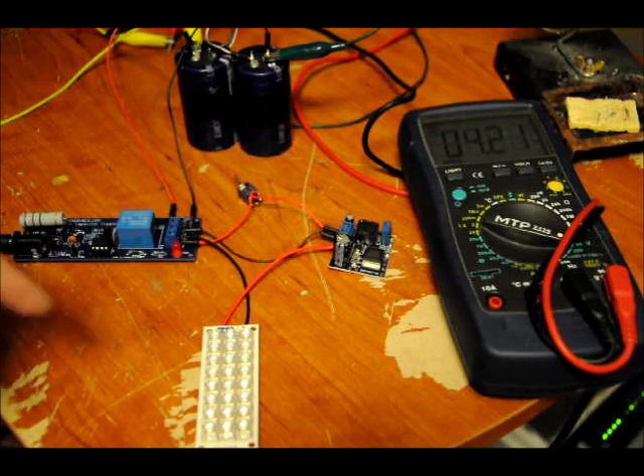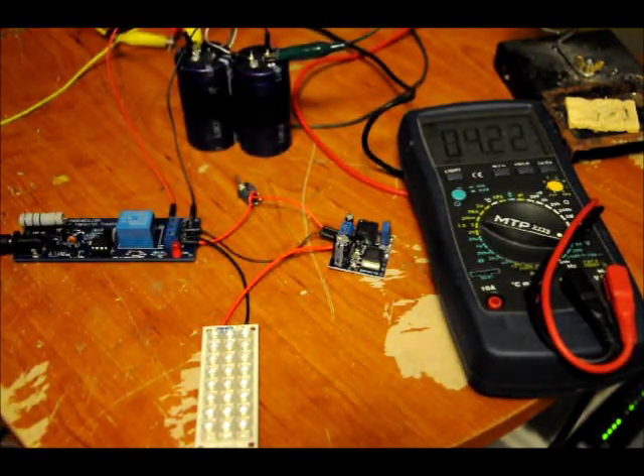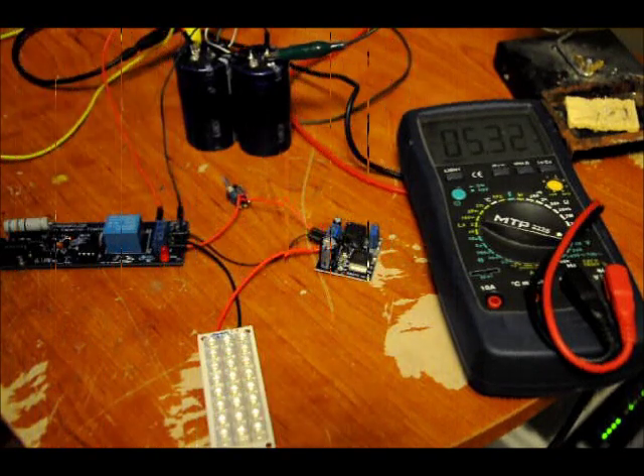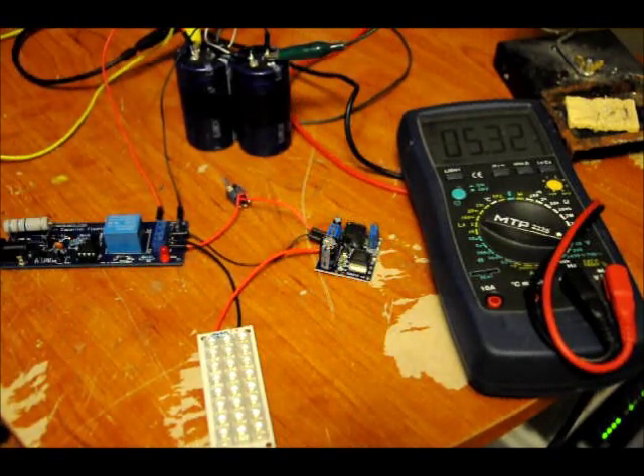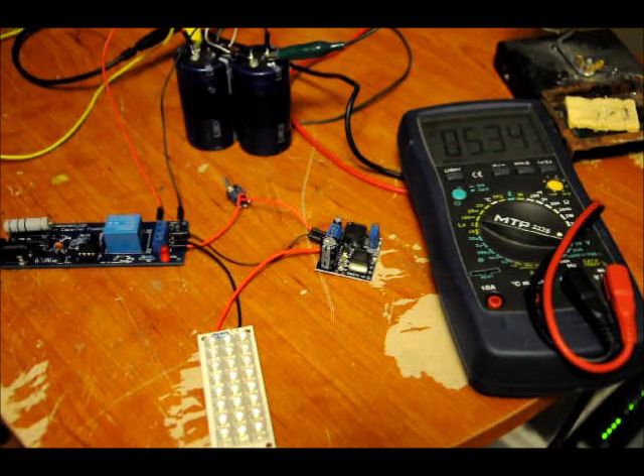I will fast forward ahead, and when this gets to the end charge time I'll start the video again, and we can watch it turn off. We're almost there. What will happen is when this reaches the voltage, you'll hear the relay click off, and the red LED will continue to blink as an indicator. It will not stop blinking until you remove power. There will be no backpowering from the capacitors to the circuit — it will be completely isolated once the relay turns off, so you can count on the capacitor staying charged. There we go — 5.33 volts.